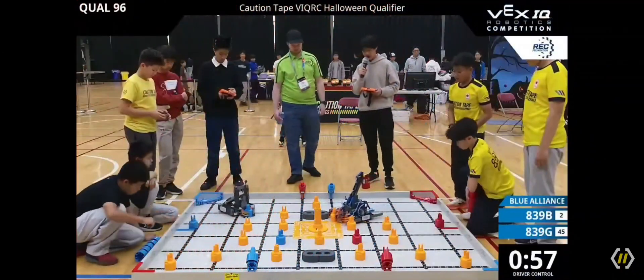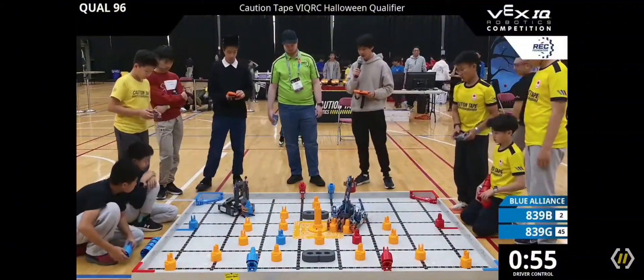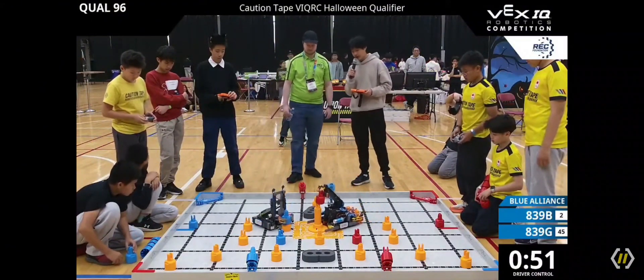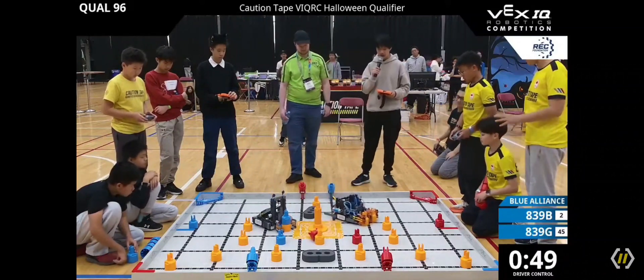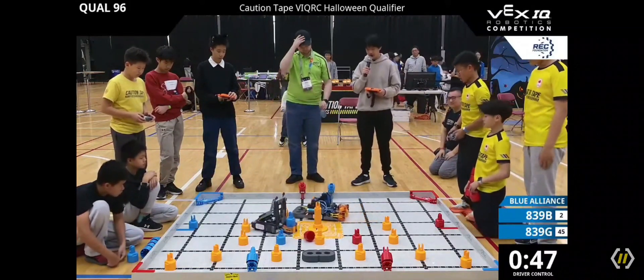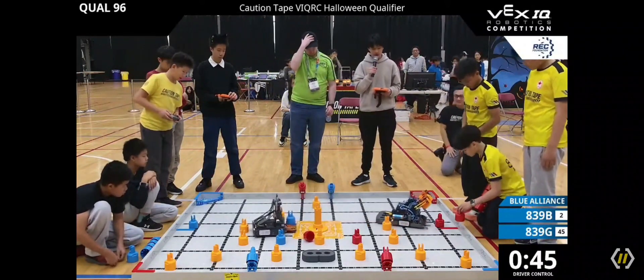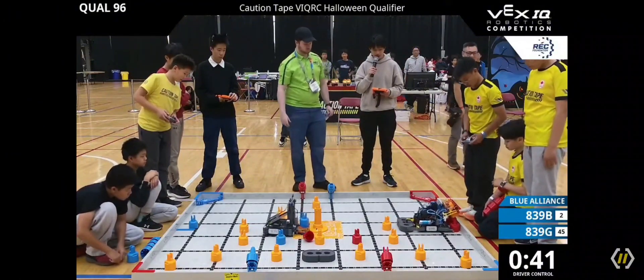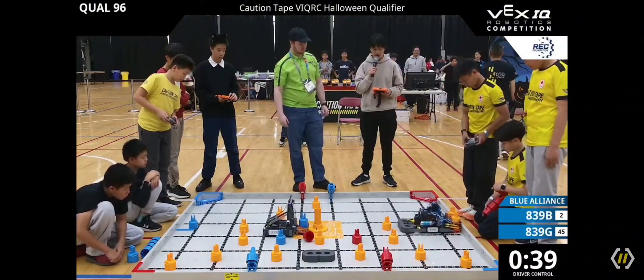A3-9B immediately making their way towards the middle, trying to get that pin. They're able to get two pins into their claw while A3-9G is trying to make a stack of one. A3-9B putting that pin onto the middle — oh! They're unable to put that onto the standoff goal. They're just going to make their way over to the beams. Will they be able to stack these pins onto the beams? They're trying to get their stack of two. Are they able to get that in? Seems to be struggling.